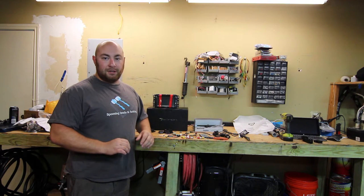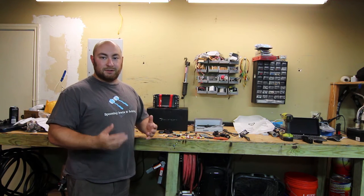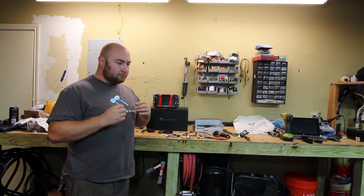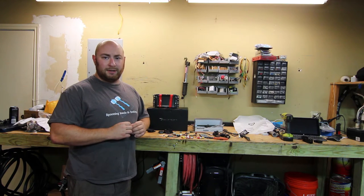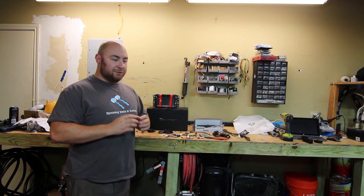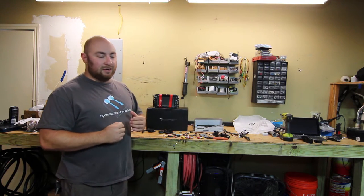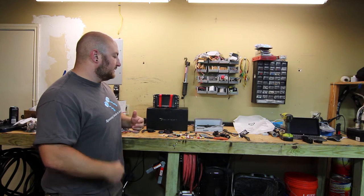This is not a review video — I'm going to do a separate review video once it's in the truck to learn and play with it a little bit and show you guys some of the quirks. This video will focus predominantly on installation, which is important because this doesn't actually come with any instructions. But it does come with a lot of accessories, so let's talk about some of the things that it comes with.